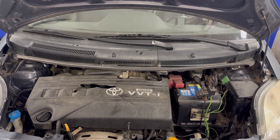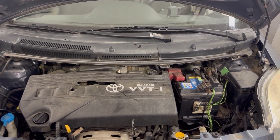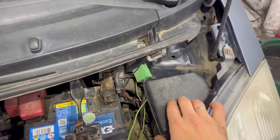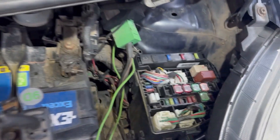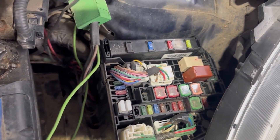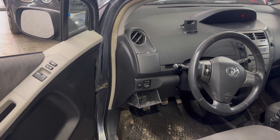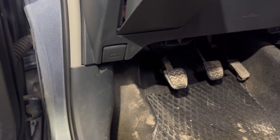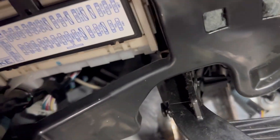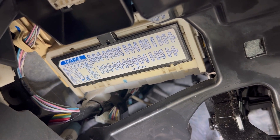Next I will show you the location of all the main fuse boxes for this Toyota Yaris. There are two main fuse boxes on this car. One of them is in the engine bay area, right there underneath this plastic cover — we need to remove that cover to see the fuse box. The other main fuse box is in the fascia underneath the dashboard, underneath the steering wheel. We'll go just underneath the dashboard and we'll see it — it's right there underneath this white cover, and we need to remove that cover to see the fuse box.